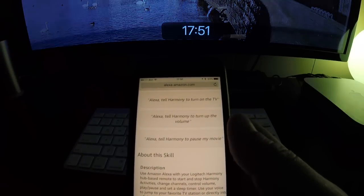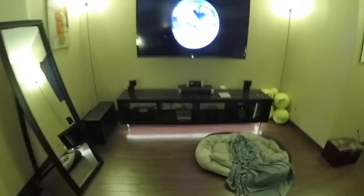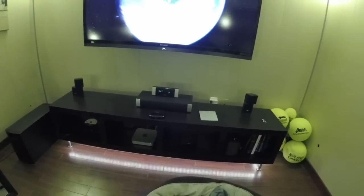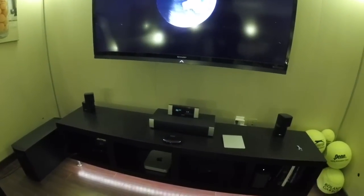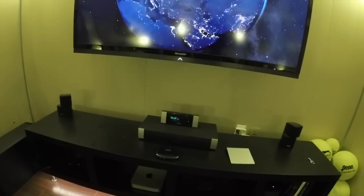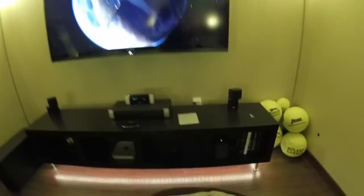It's pretty straightforward. Let me try it: Alexa, tell Harmony to raise the volume. Okay — there it is, the volume is being changed. Alexa, tell Harmony to lower the volume. Okay, so it works pretty well — it's raising and lowering the volume in about four or five increments, but that works well for me.